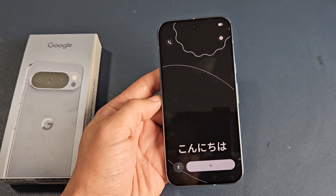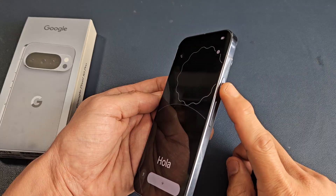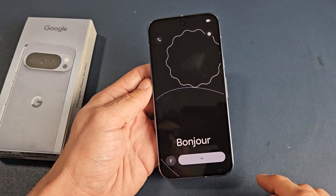Here's the Google Pixel 10 Pro. I'm going to show you how to set this up step by step. First thing is turn it on — just press and hold that power button. Wait until it boots up and you're on the screen.